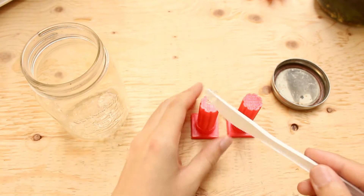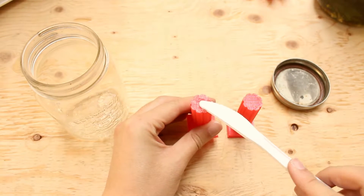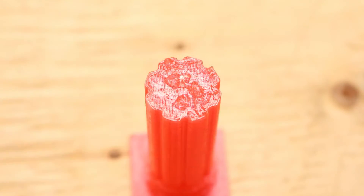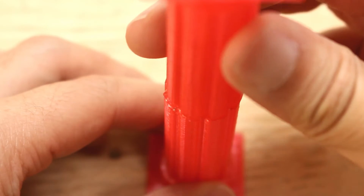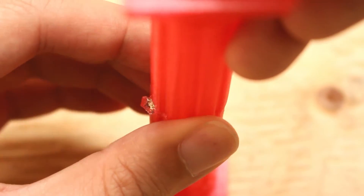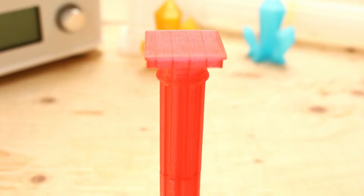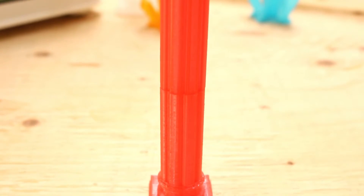Now take our print and put an ample amount on it. And then slowly combine the pieces. Now we will leave it overnight for it to completely dry out.